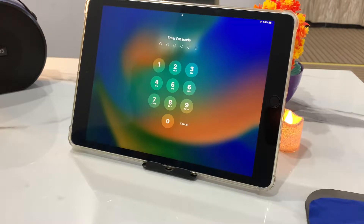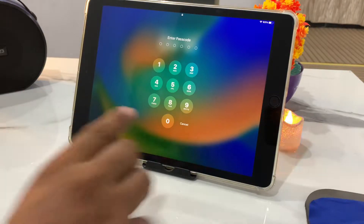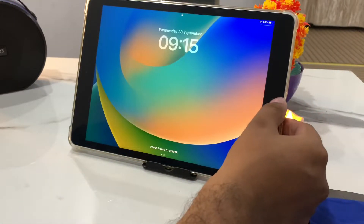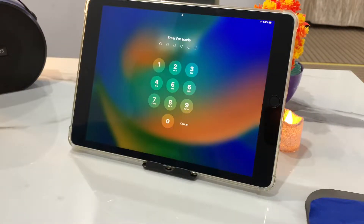Hello friends, welcome back to my YouTube channel. This is Bilal and you are watching iApple Solutions YouTube channel. In this video I am going to show you how to wipe or clean a password locked iPad without a computer and without a password.